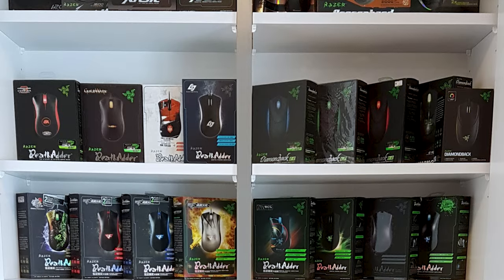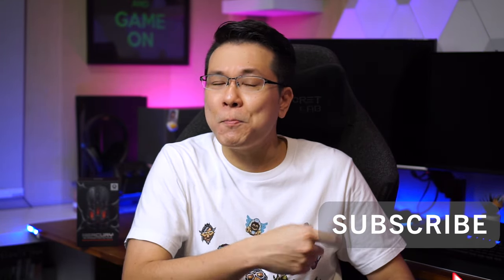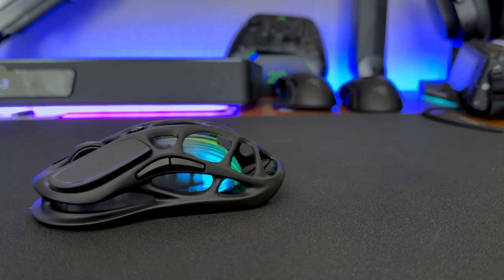I'm not getting paid to say anything. I'm also curious to see if this is just another art display piece or if it can actually be used in competitive gaming. Let's go over the specs of this alien-looking bug while I share my usage feedback and thoughts on Gravastar's $80 Mercury M2 gaming mouse.